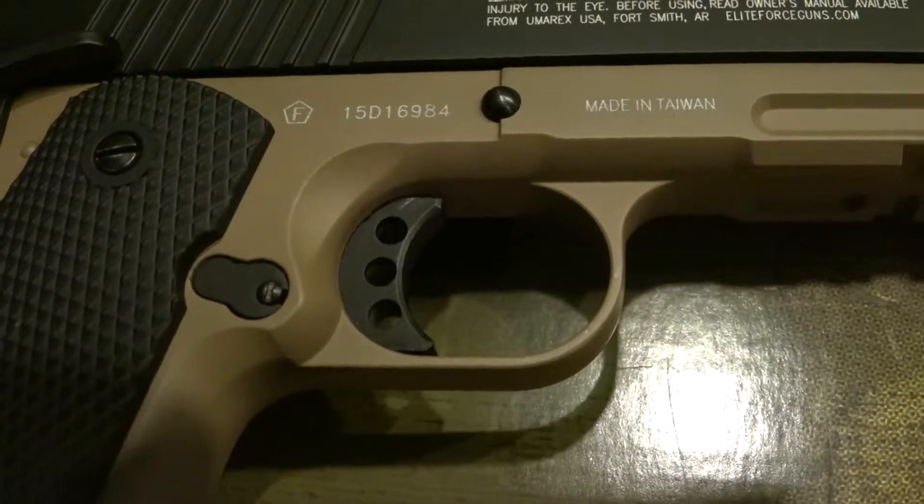Moving to the lower frame, we can see a rail system at the bottom. This is also really nice — this being a tactical pistol, it was going to have that. It's a great feature, so if you're playing CQB or in a really dark environment and need a light or laser on your pistol, you can put one on there with ease. We can also see a really nice-looking skeletonized trigger. The grips that come stock on this gun are really nice — personally, I think they feel pretty good.